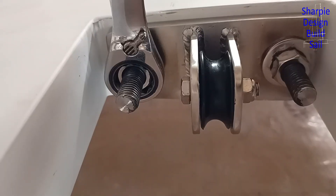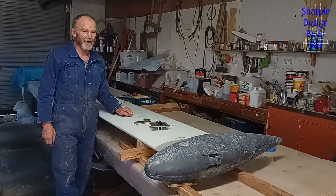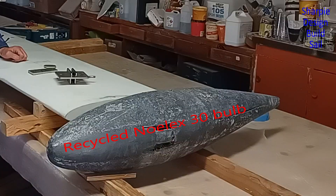It wasn't easy but it went well. I've decided to build a trailer because I don't want to be caught out not being able to galvanize the trailer close to Christmas. So before I do the trailer I need to know the exact bulb position, and to know that I have to attach the bulb to the daggerboard.